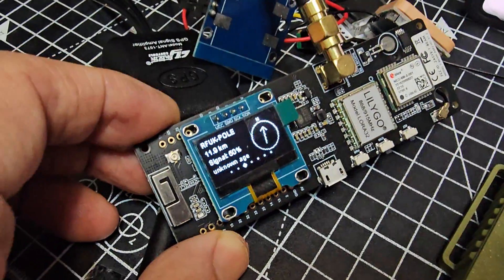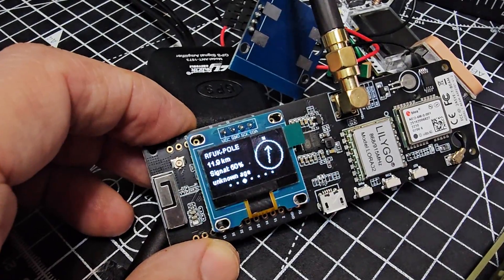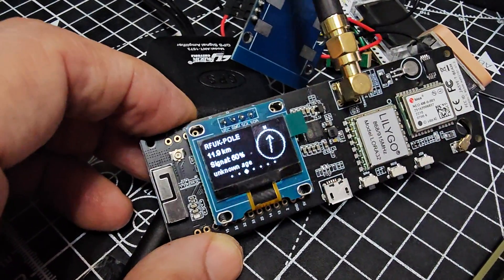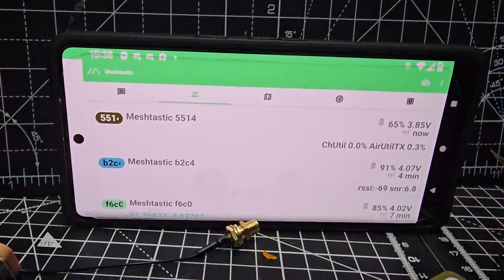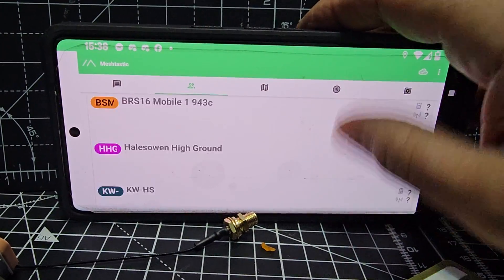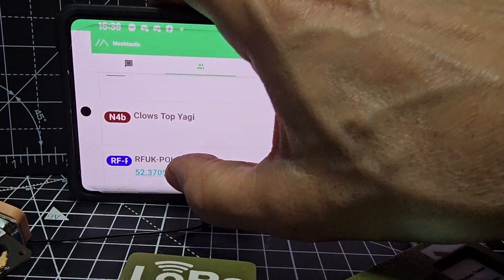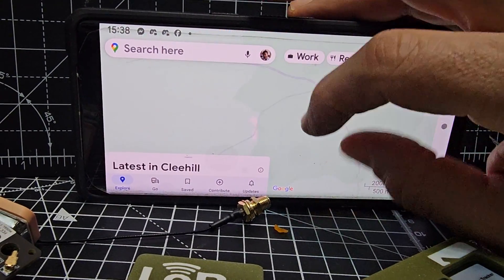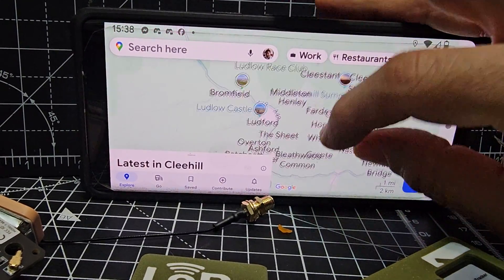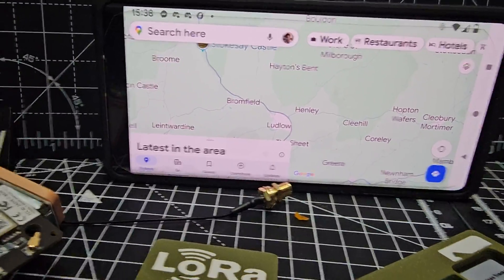A number will appear on whichever device you've got — they all do it. It looks like we've just had a message from 11.9 kilometres away — RF UK Pole. Why is that not on my app? Let's have a look. There it is — the message is starting to come through. You can even tap it and it will go to the map of where that is. It says on there 11.9 — that's 12 kilometres away from that one.